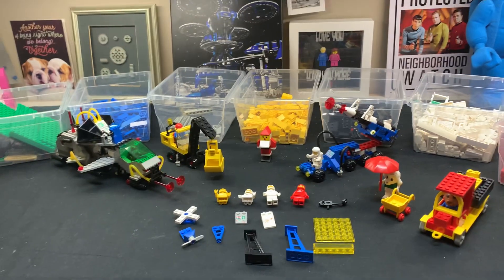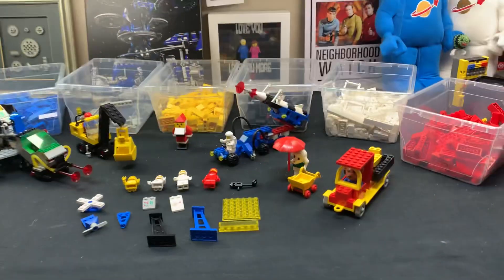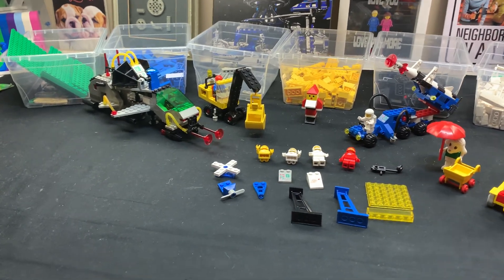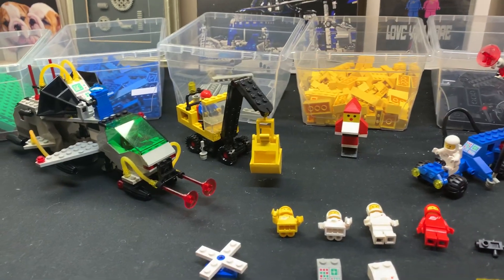I was going to do individual videos but decided to do it all at once. This is the lot I got the other day that I had to wash because it was full of ink. These are the six sets that I built, so let's go from left to right.